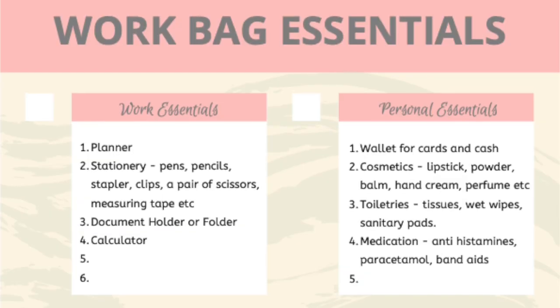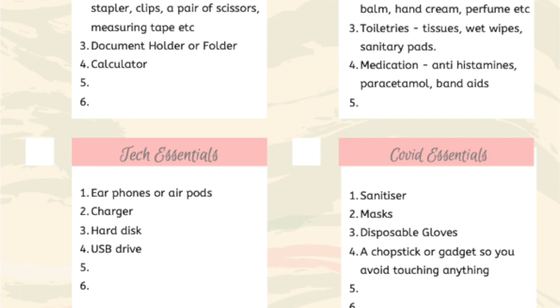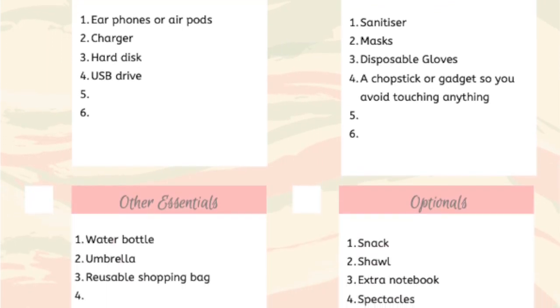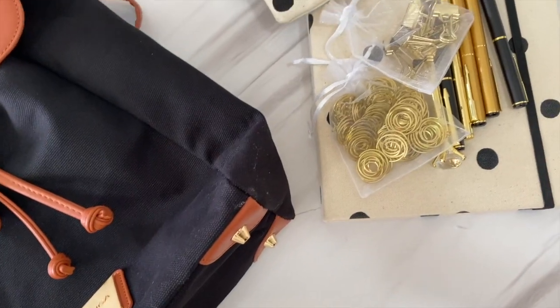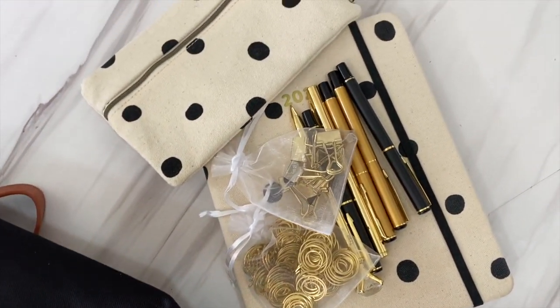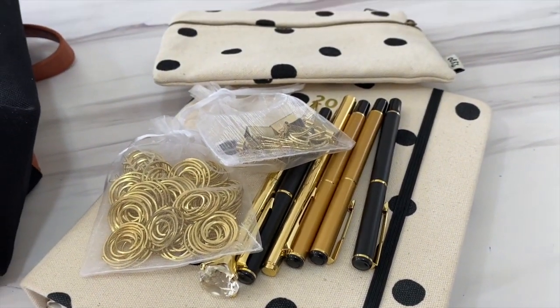I have made a checklist of some of the common things that we need to have on hand, which you can use as a guideline for your own bag, and you can download this printable from my blog. First on the list are her office needs — she will need her planner, some stationery, a notebook, and maybe a binder to keep her documents organized.